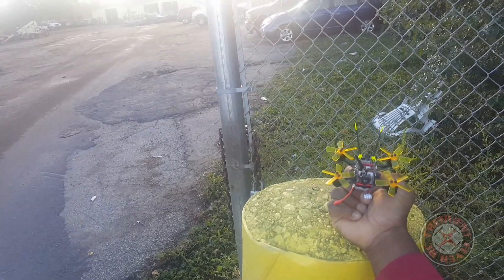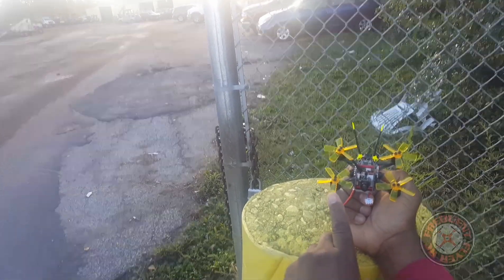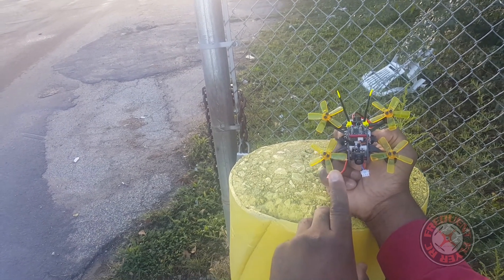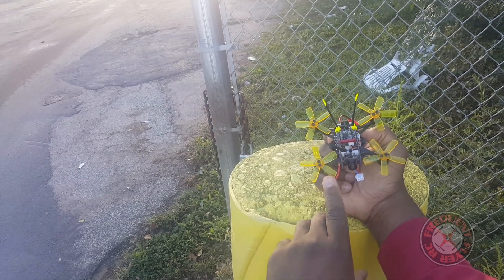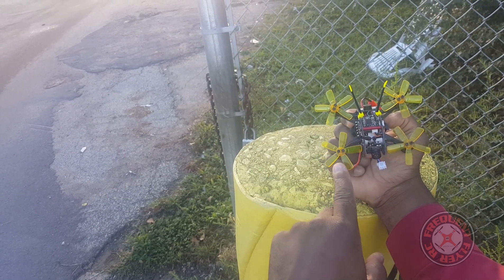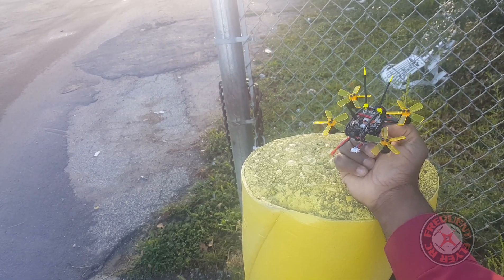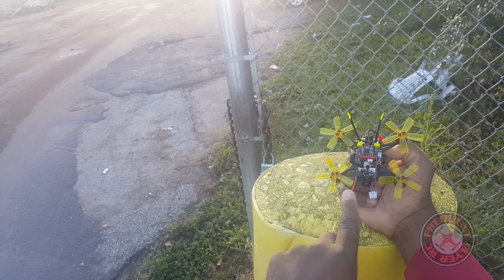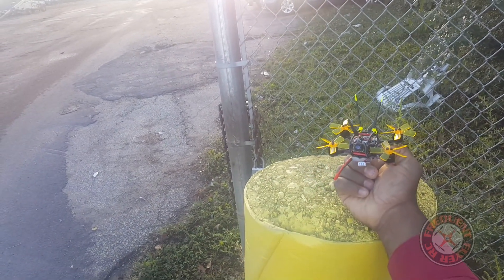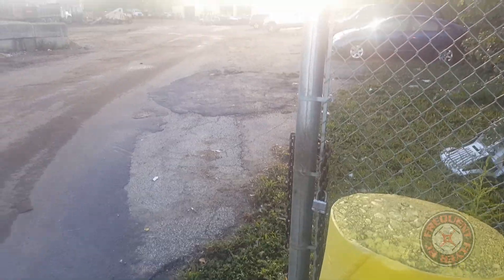This one is different in another way too — it has different color props. And if you look closely, these props are not just a different color, they're also the King Kong version. I noticed that by the lines they have on the props — King Kong props usually have those lines. That's how I came to that conclusion. They look a little different from the original five-bladed props, but should be essentially the same.